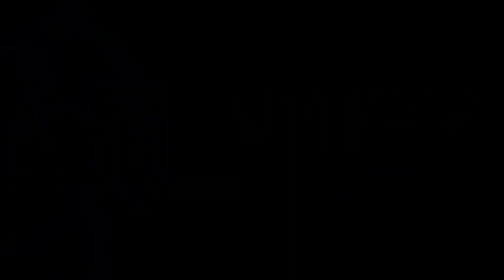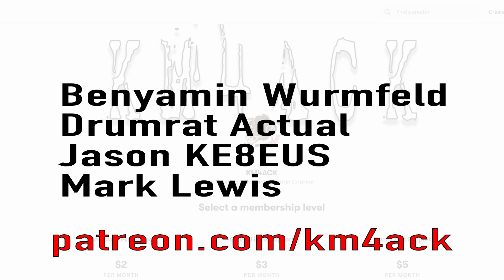Stick around and we'll get right to it. Before we get going today, I've got to give a shout out to my latest patrons over on Patreon. If you'd like to help support the channel, I'll leave a link to Patreon down in the description below.